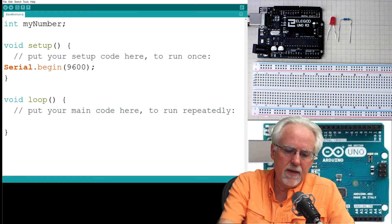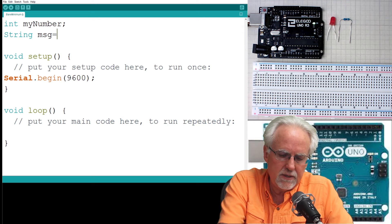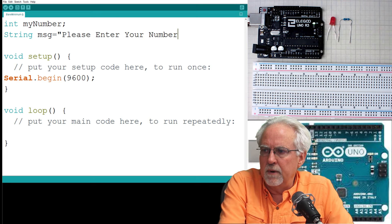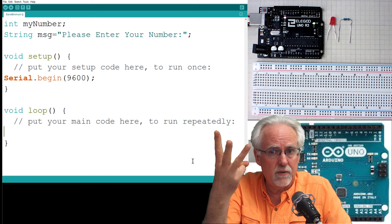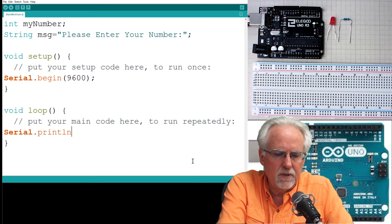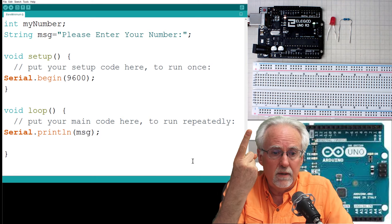So let's start with ask. We're going to need a message, so I'm going to say String — I'm going to create a String variable called MSG for message. And what is it? It's going to be the message we send: "Please enter your number." End it with a quote and a semicolon. So what three things do we do to get input from the user through the serial monitor? Ask, wait, read. The first one is ask, so we are going to do a serial.println that will send the message MSG to the user. We've done one of the three things — we have asked.